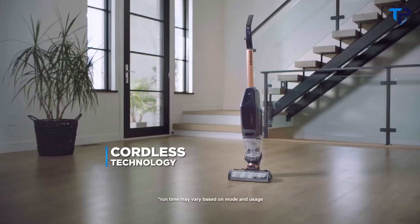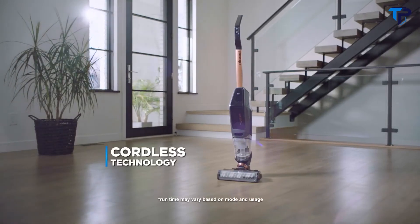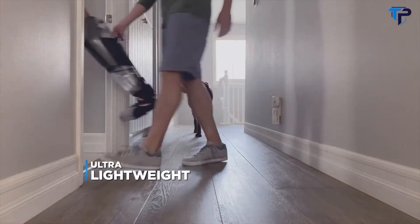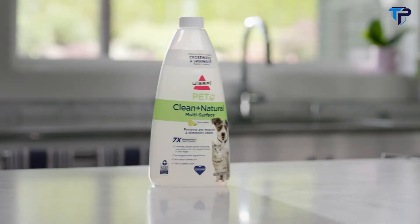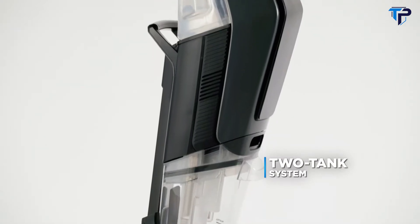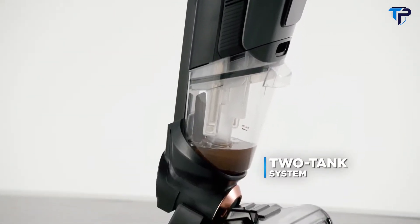The CrossWave X7 delivers up to 30 minutes of cordless cleaning with a powerful, durable digital motor and an ultra-lightweight design for frequent use in homes with pets. The Pet Clean Plus Natural Multi-Surface formula helps eliminate pet odors, and the two-tank system means only clean water and formula go onto your floors, never dirty water.